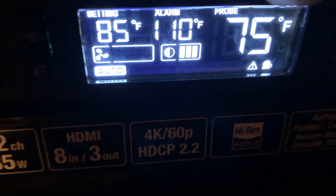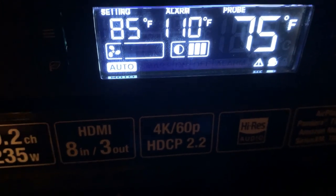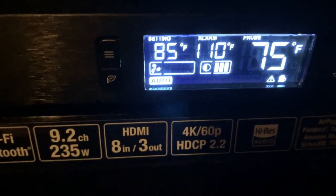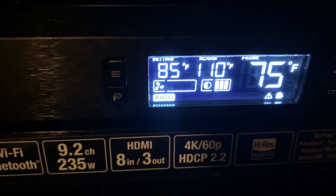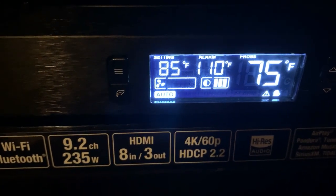The probe shows the actual temperature. Whenever it gets up to 85 and you have it on auto, it automatically kicks on and cools your unit down until it goes back below the 85-degree threshold, then it kicks off. It works a lot like a thermostat on an air conditioner.